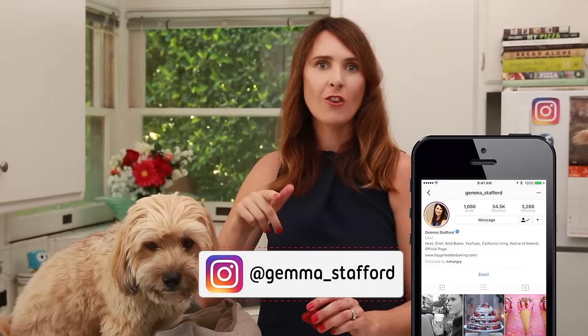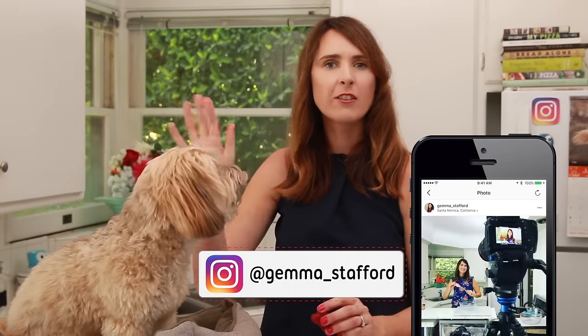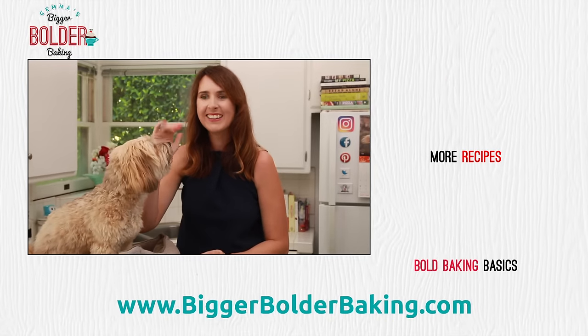I hope you enjoyed this Waffles episode, I know I did. Check out the doggy ice cream that we made before — it was really a lot of fun. And check me out on Instagram at Gemma underscore Stafford, where I share lots of photos of LA, Kevin, Waffles, the whole family. I'll see you back here really soon for more Bigger Bolder Baking. Bye!